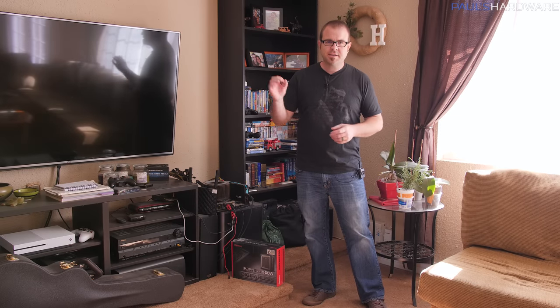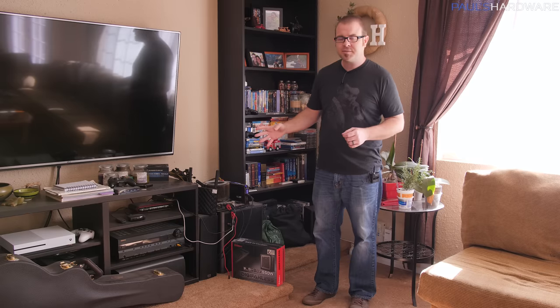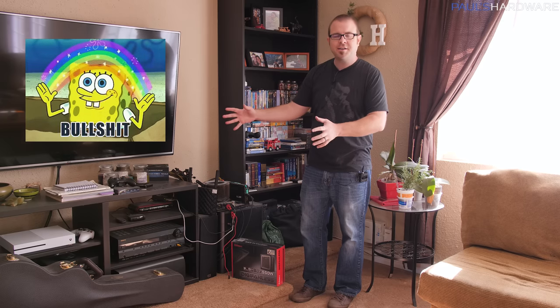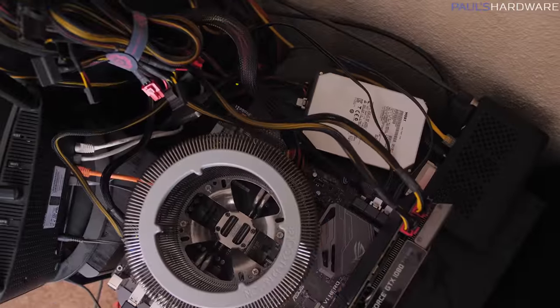Excellent! Welcome to Paul's Hardware. I have been planning this video - I say that with absolute confidence - for a very long time, over seven months now, because I wanted to give a quick experiment to let you guys know if you're looking for a bargain on a computer, what parts can you get away with not even having? Today we're going to experiment with not even using a computer case. I have this system right here, my HTPC.